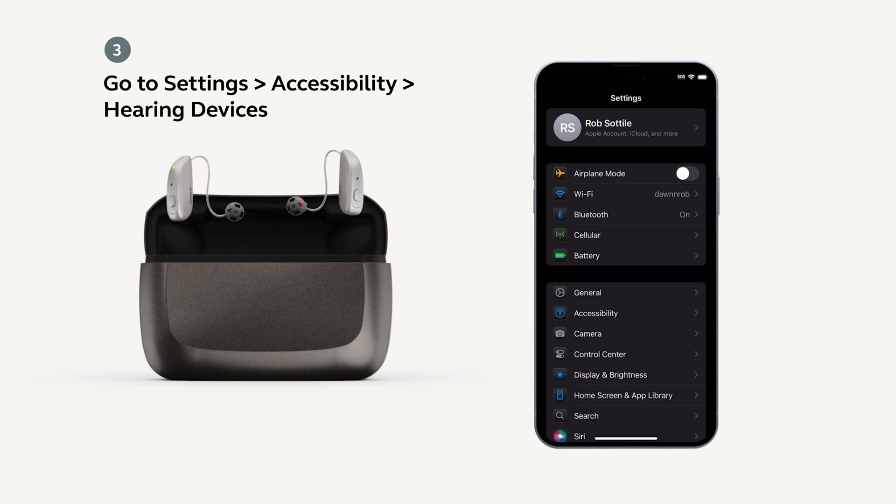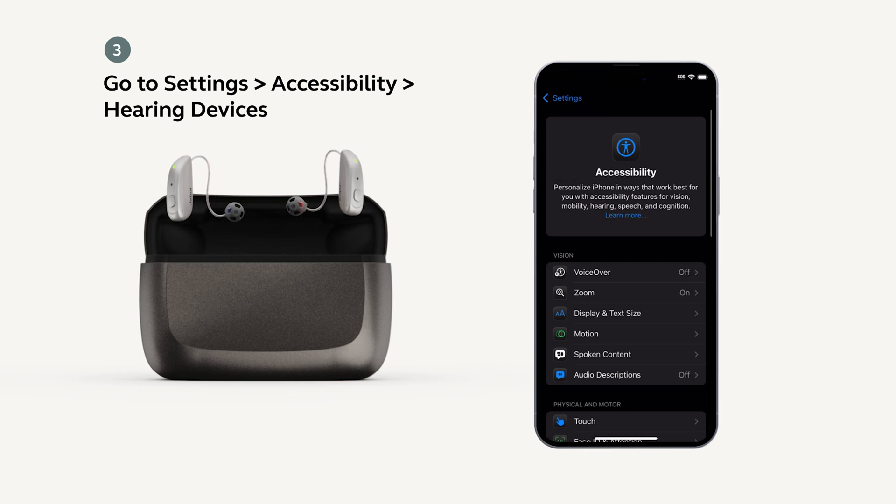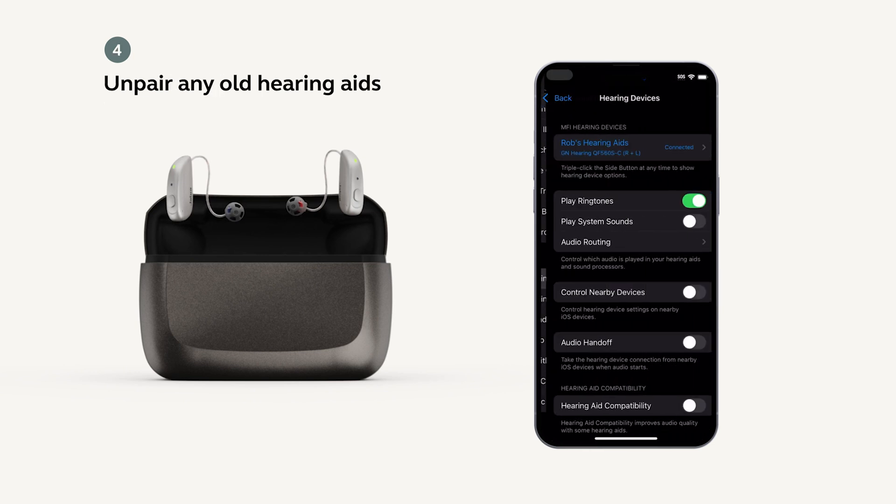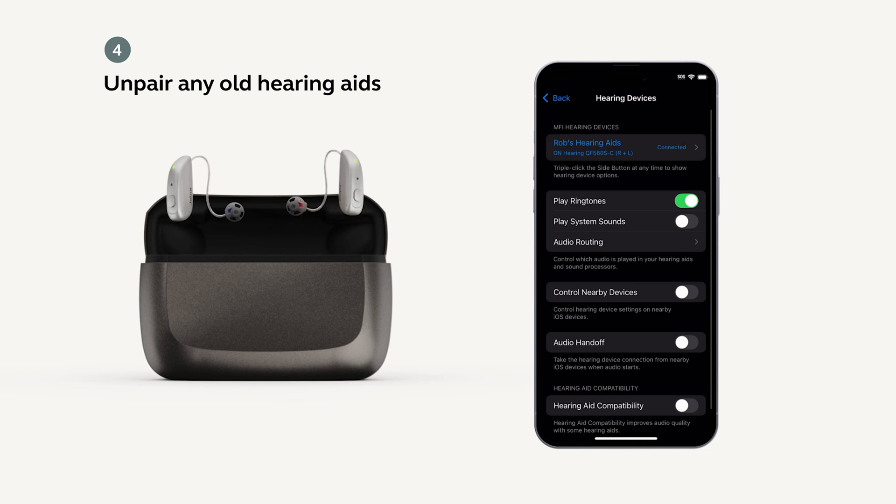Now, on your phone, go to Settings, then Accessibility, then look for Hearing Devices. If there are any other hearing devices listed there other than your Jabra Enhanced Select model, you will need to unpair them.